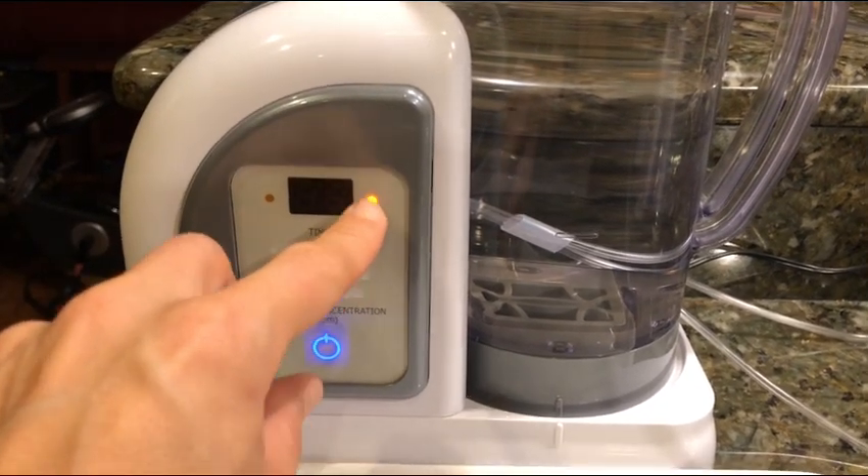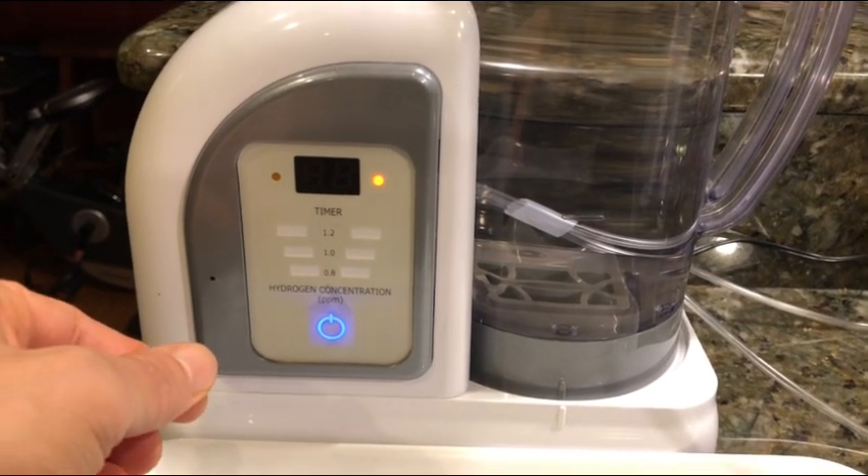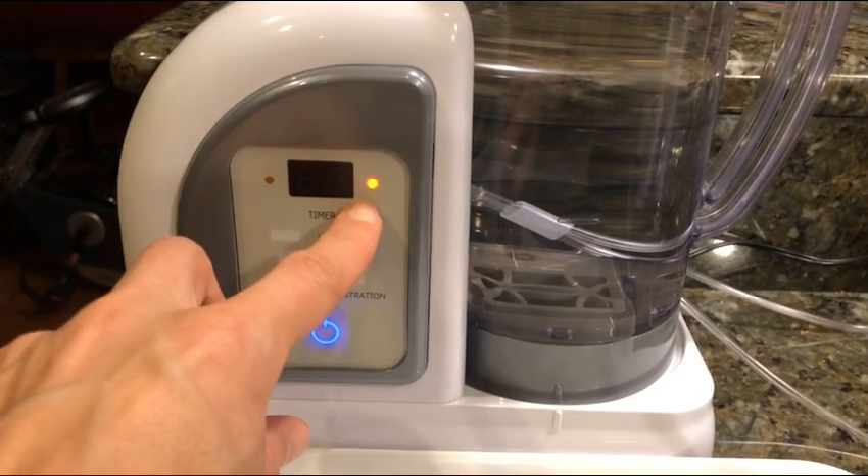But this is literally the light. And then the way you reset is you get a little toothpick and you push it in here. You'll feel a little button and then you hold it for about two seconds or so until the light goes out.